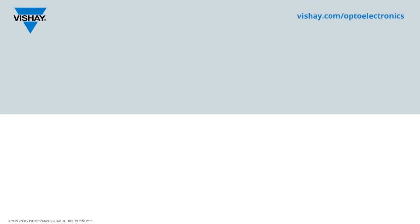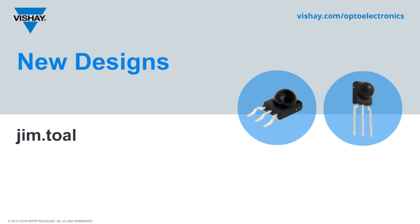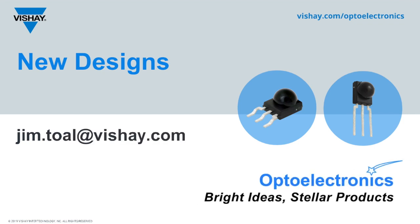I hope this will help you choose the best receiver for your new design. If you have any questions, please contact me at jim.toll@vishay.com. Thank you for taking the time to listen.